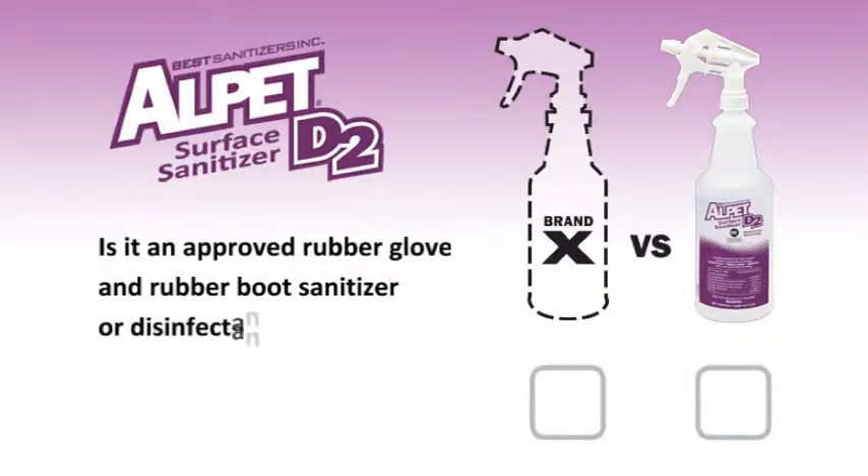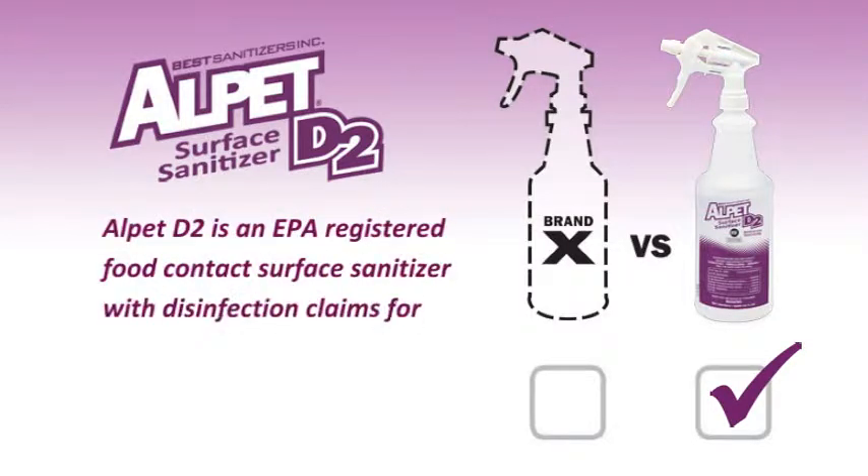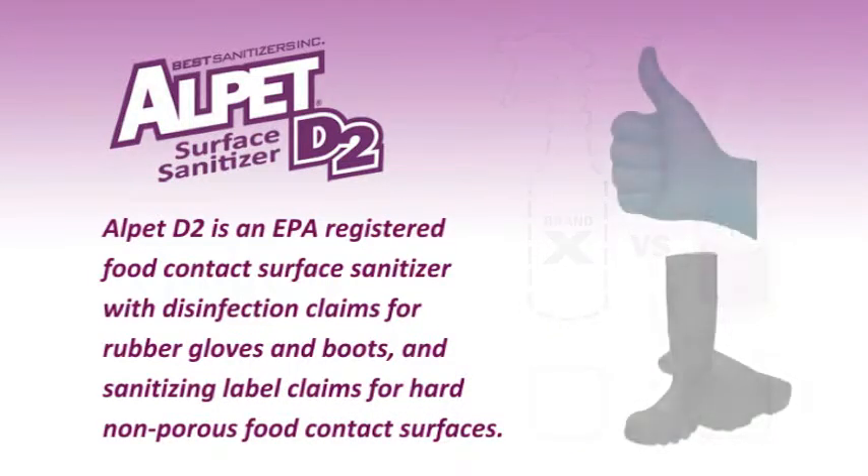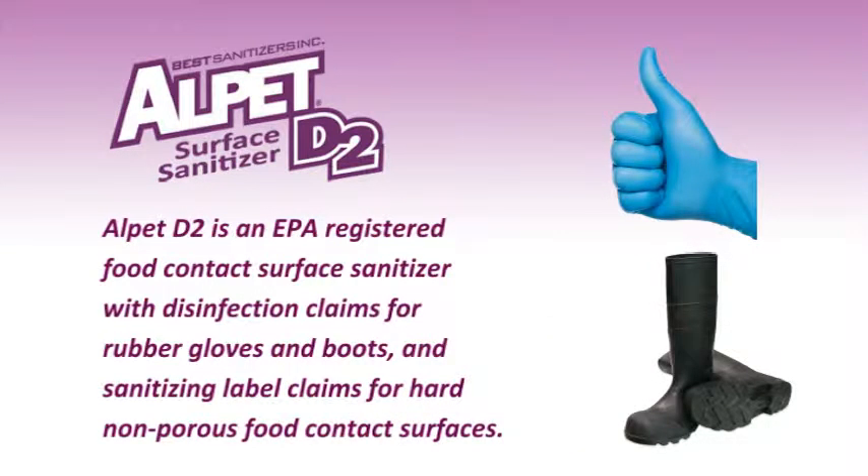Is it an approved rubber glove and rubber boot sanitizer or disinfectant? Alpet D2 is an EPA registered food contact surface sanitizer with disinfection claims for rubber gloves and rubber boots, and sanitizing label claims for hard non-porous food contact surfaces.